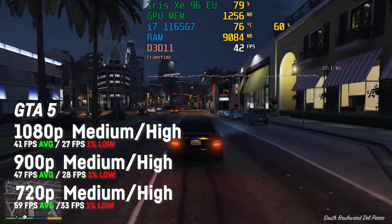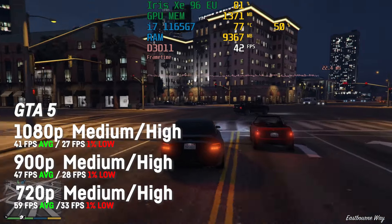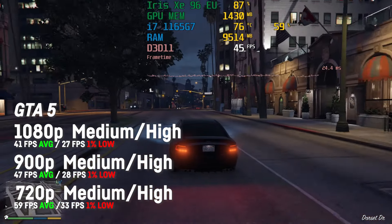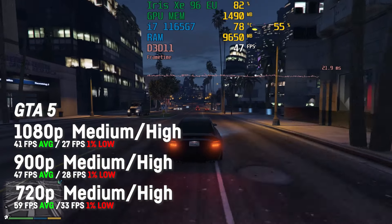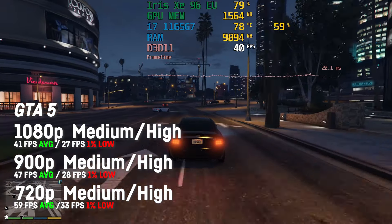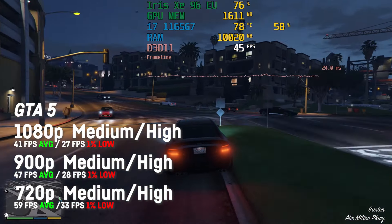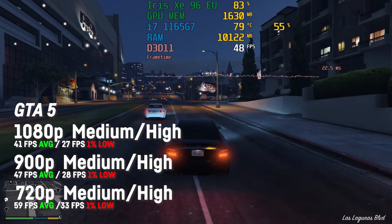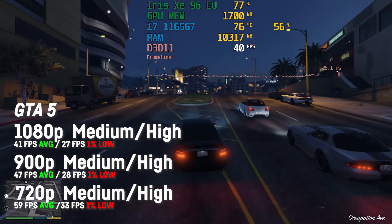GTA 5 performed okay with an average of around 41 fps on 1080p with a mix of medium and high settings and a 1% low of 27. On 900p those settings would get me 47 fps on average, and on 720p a very fluid 59 fps with stable frame times across all resolutions. Please check out my extended Iris Xe clip for this game for more footage and performance in different resolutions.